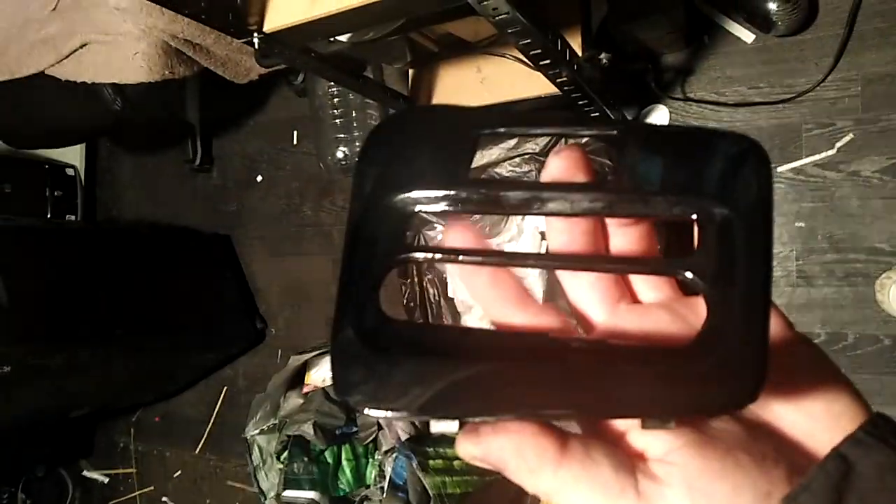Here's the finished product guys — not bad. I think it's the first time I've wrapped something like this, so not too shabby. Now we're gonna put everything back and see what happens.